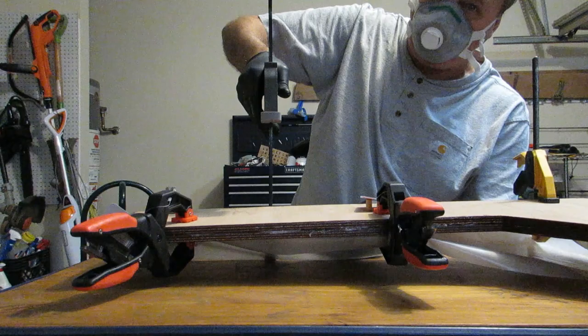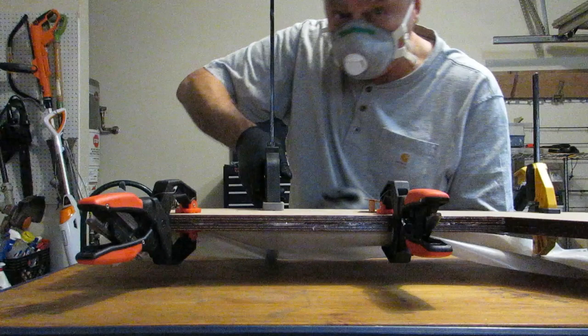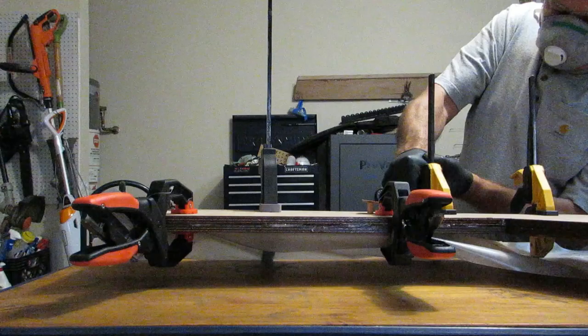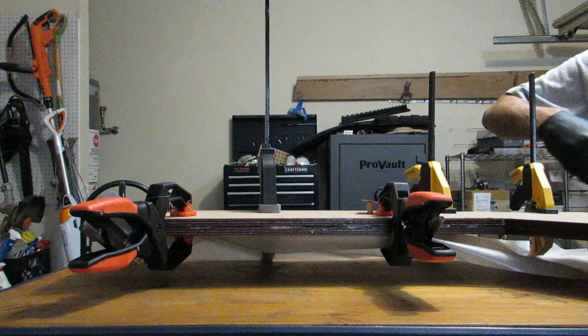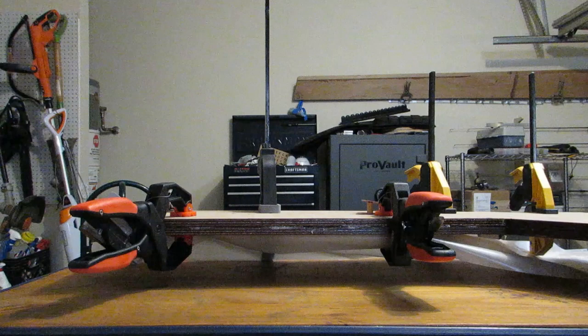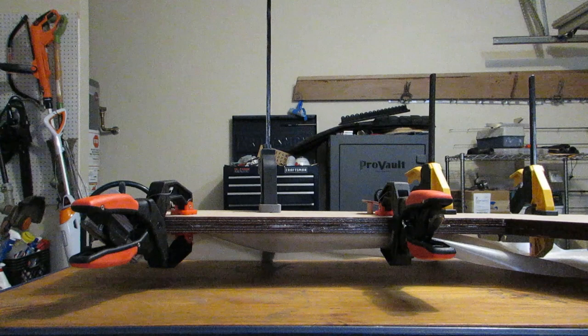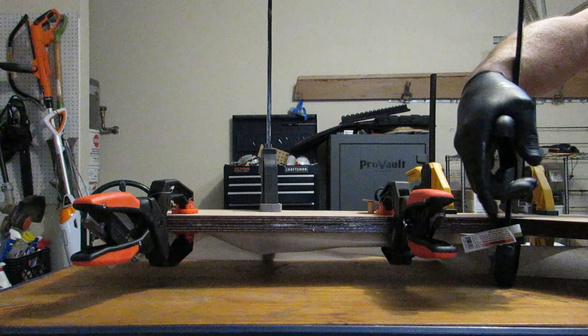These are some ones I got from Harbor Freight — actually work pretty good, and that's not a plug for Harbor Freight, I'm just saying they work pretty good. We are just going to clamp the ever-loving daylights out of this thing. I've got some more of these somewhere. Still squeezing out that epoxy, so we gotta get more clamps on this thing — as many as I can find. There we go, let's get one here right in this little corner.